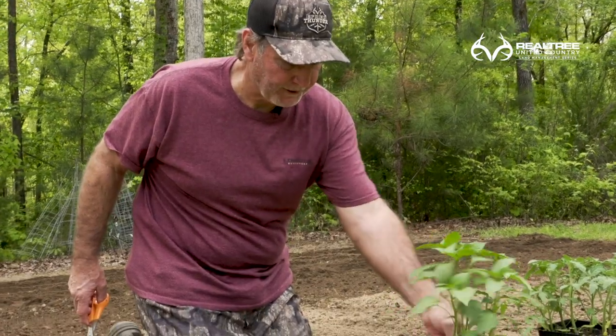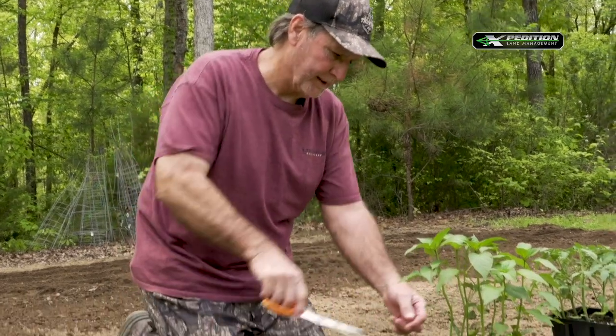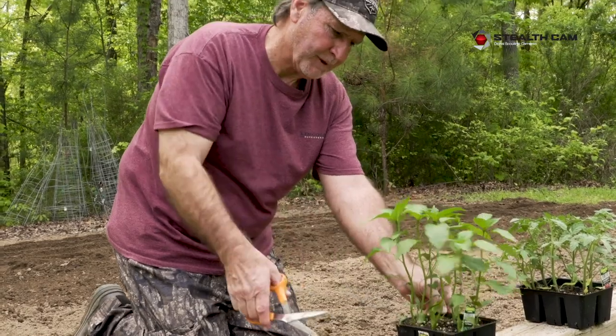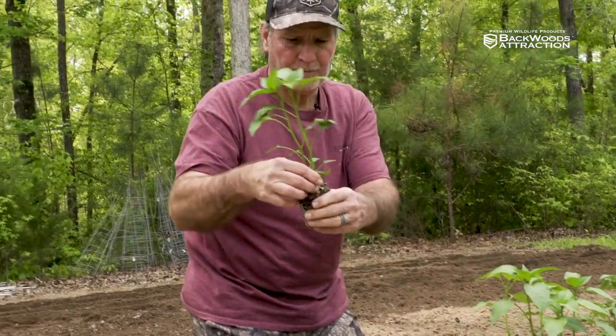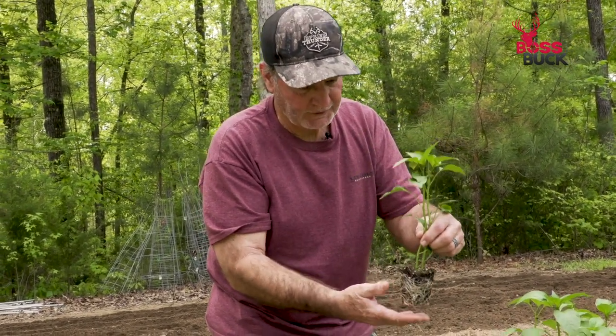We've got these pepper plants here — first ones we're going to plant. It's pretty cool to use a pair of scissors on these little containers they come in. A lot of times you can pull the plants out, but a lot of times you can't. Whenever you try to get them out, you'll end up pulling the plant out of the root and leaving some of the soil behind.